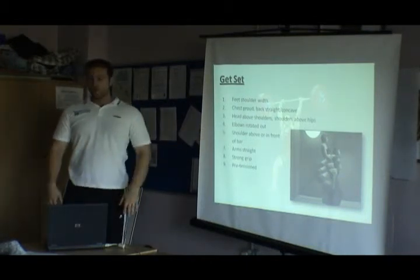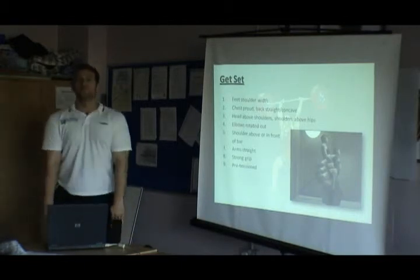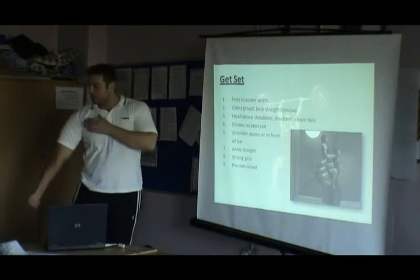Shoulders above or in front of the bar — you don't want to be sitting off the bar. You see a lot of people doing hang snatches and hang cleans sitting with the bar resting on their legs. We need to keep the shoulders in front of the bar at all points in the lift, or just above it. Arms need to be straight.